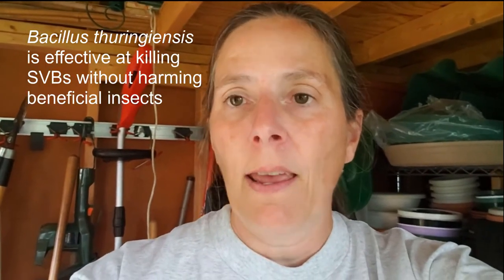Squash vine borer males will emerge two or three weeks before the females, and this pheromone trap is designed to attract the males. It will do two things for me: it will help me surveil my yard to let me know when the squash vine borers are about so that I can protect my vines with other biologics, and it also helps to reduce the male population to hopefully reduce the overall population of these insects in my yard.